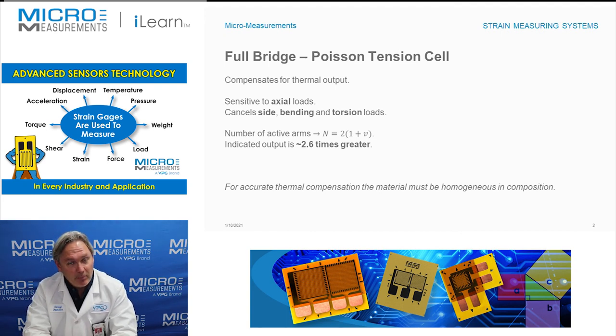So it gives you more output, cancels unwanted loading conditions, and is sensitive only to axial loads. If you'd like to find out more about a full Poisson bridge, take a look at our website at www.micro-measurements.com.